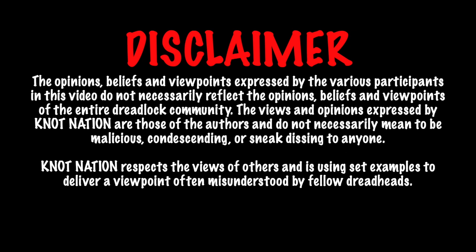The opinions, beliefs, and viewpoints expressed by the various participants in this video do not necessarily reflect the opinions, beliefs, and viewpoints of the entire Dreadlock community. First of all, much love to everyone that contributed footage for this video. I'm using these polarizing perspectives to show and illustrate how confusing it can be for newcomers into the Dread game, and to help them understand what kind of Dreadlock journey they might be going on themselves.